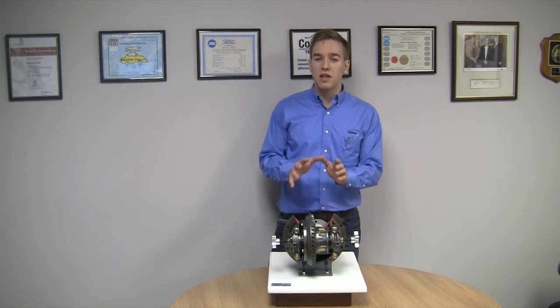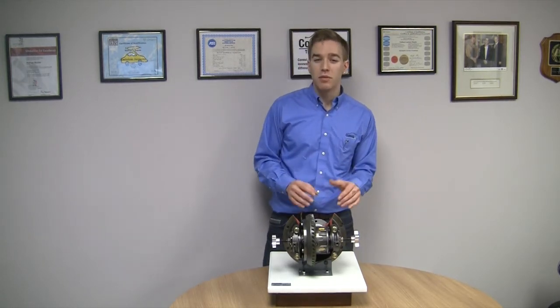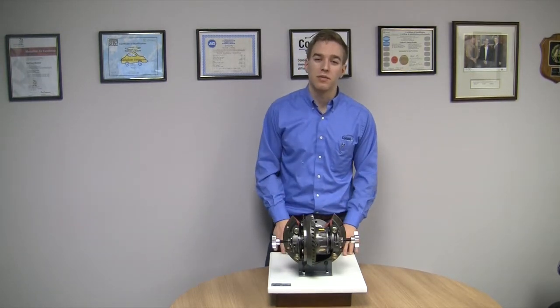This product has been designed for teaching Hypoid gear tooth patterns and demonstrating the adjustment of both pinion depth and backlash in a classroom environment.